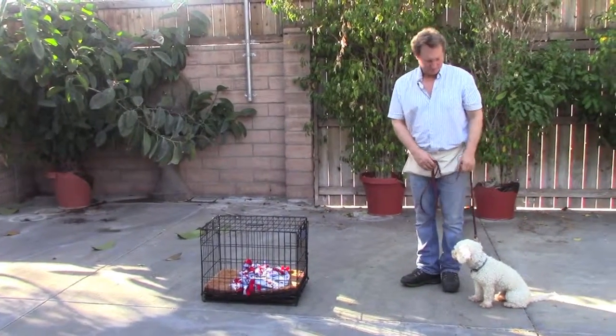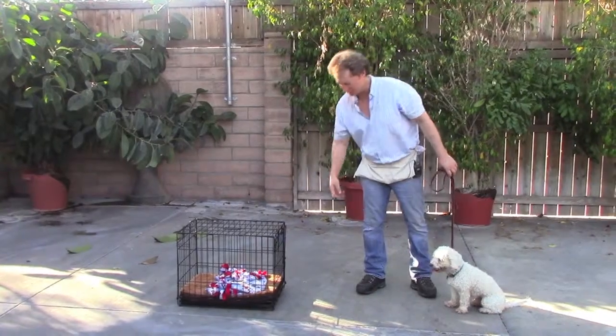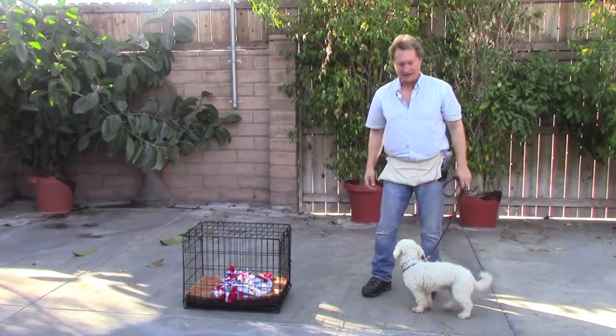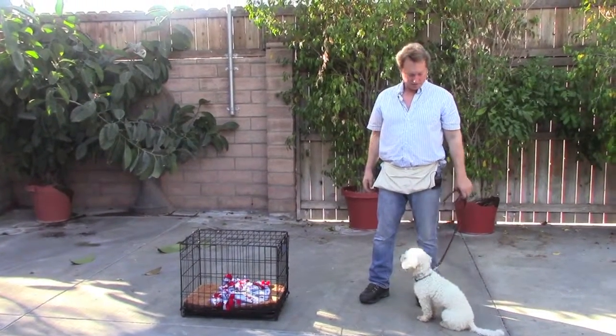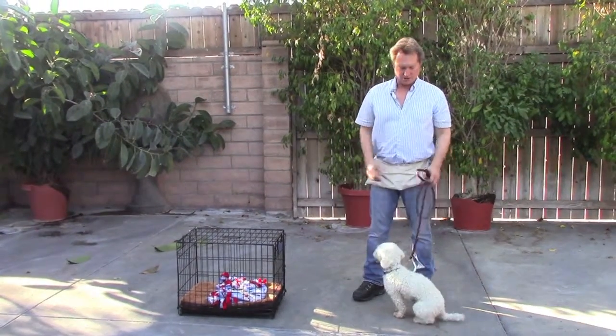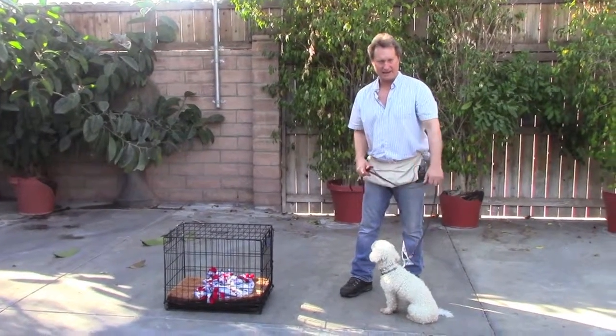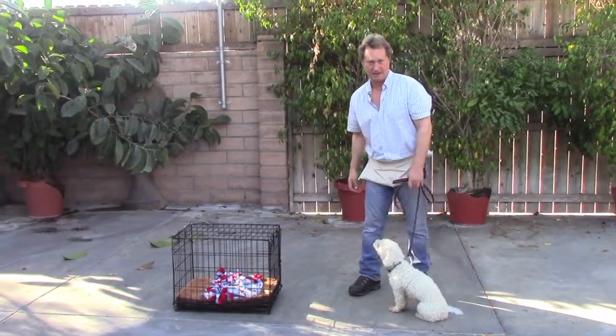You always want to make sure that Benji is sitting before he goes into his crate. This is a little training exercise. If he gets up, you say no. You make sure that he waits. You can do even a little prompt like that, just like you saw me do, at the same time you say no.